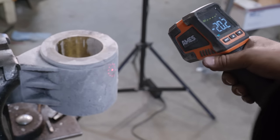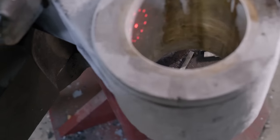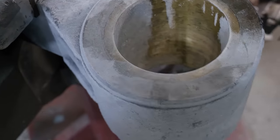Checking the temperature: we're at negative four on the outside. On the inside — negative fifteen. That's not nearly cold enough.